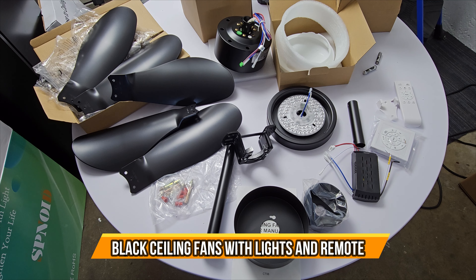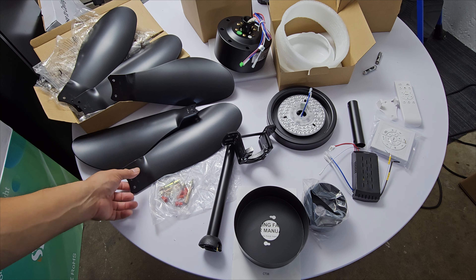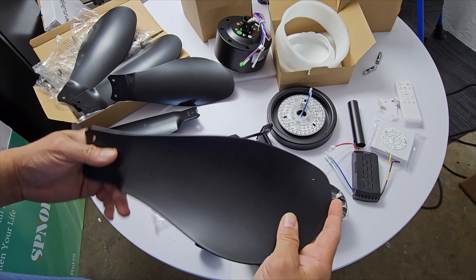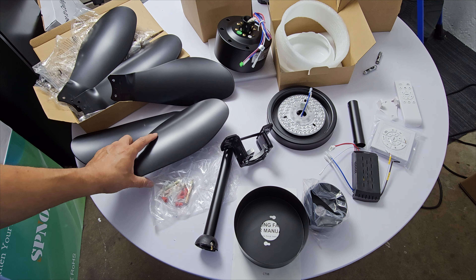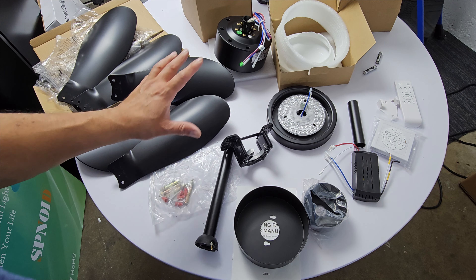Today we're going to look at an elegant five-blade fan. This is a black fan made of plastic — the blades are short but there are five of them, so it's going to be super fast. It's going to throw cold air as you please.